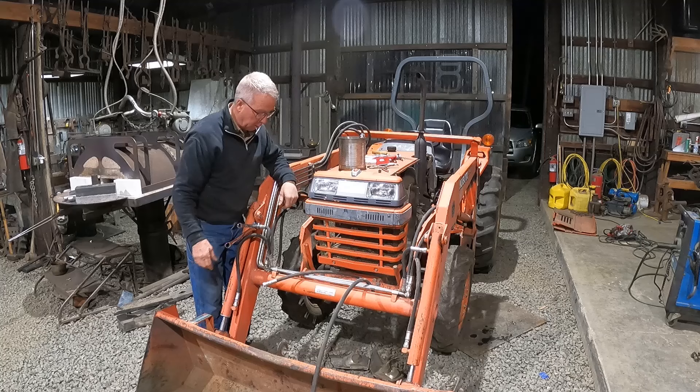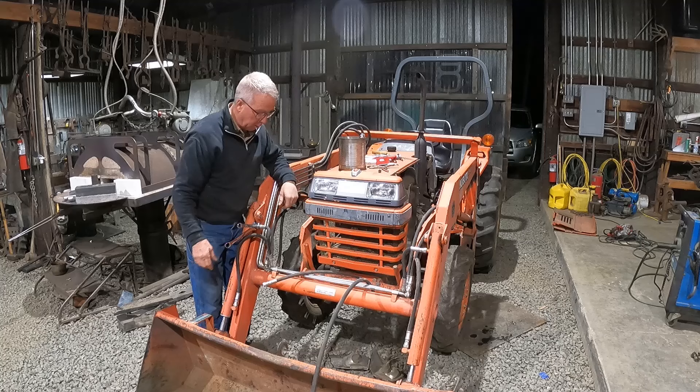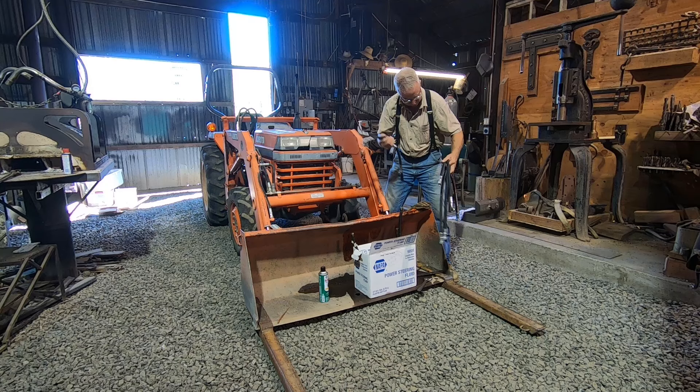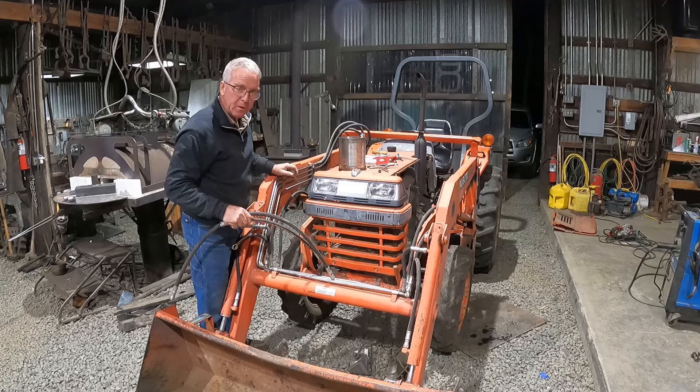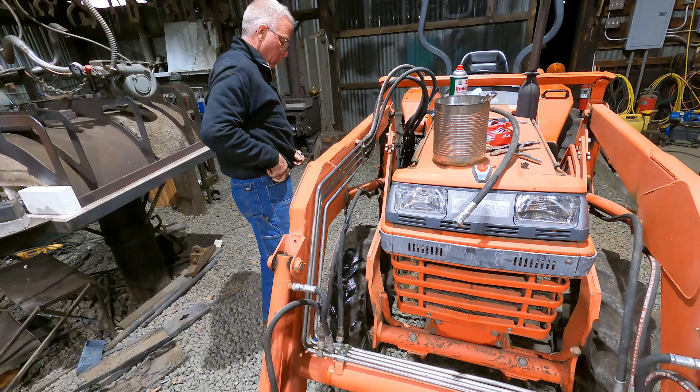I've been fiddling around here for a couple hours this afternoon putting that grill on — the old one was broken and just done. I've got that little puzzle solved and now I've got to put a couple of hydraulic hoses on that I've had laying around for a year. I didn't get them put on before, but I'm going to get them on tonight because tomorrow we're out in the field digging some ditches, I hope.